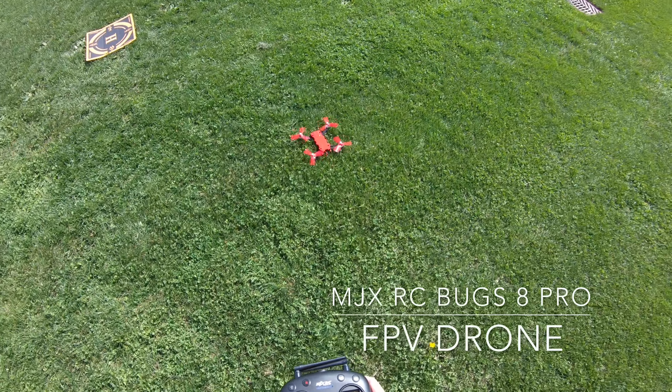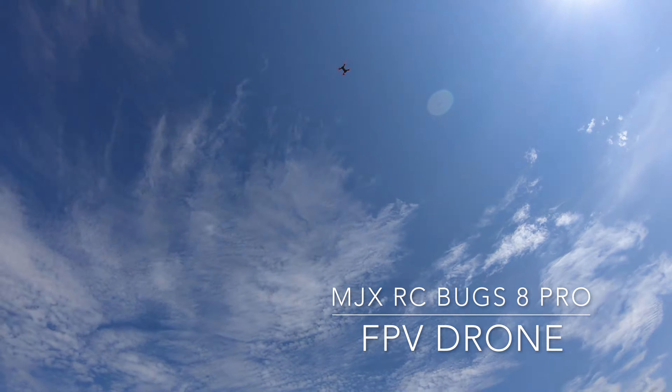Here we go. See you on the planet Mars. Okay, that was probably too high.